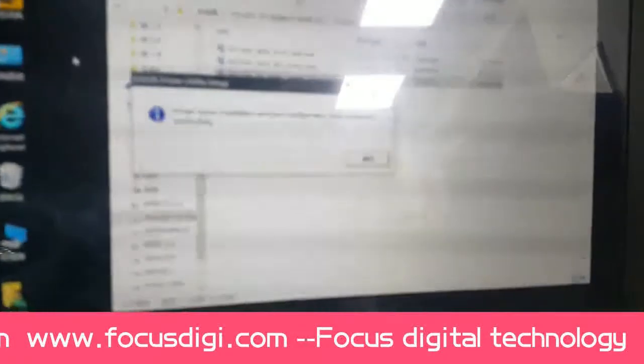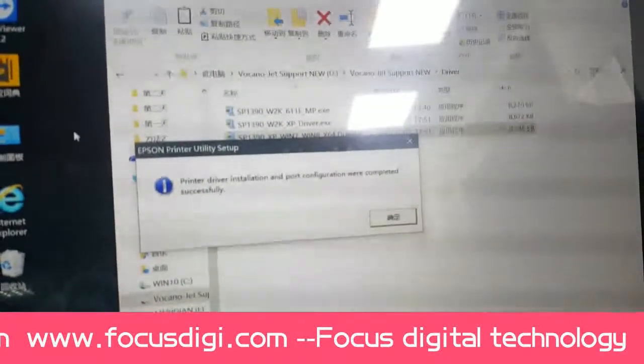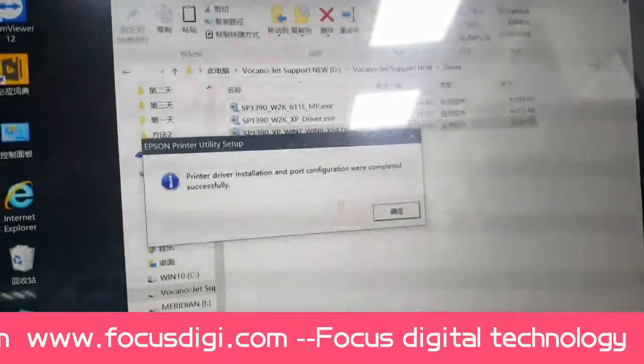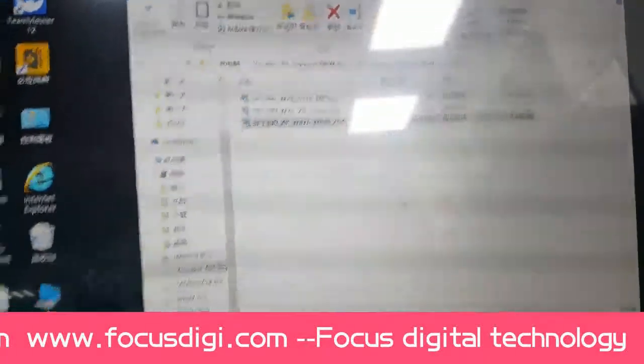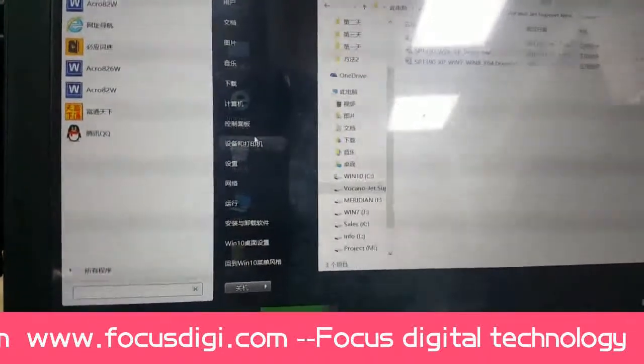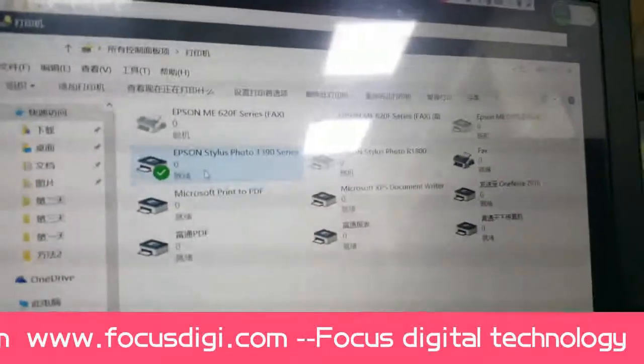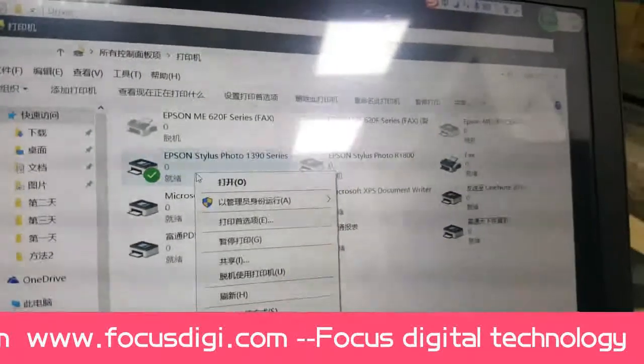The system will automatically detect the port. Wait for the driver installation to succeed, then click OK. Go to My Computer and find the port that was connected. This is the Epson driver.